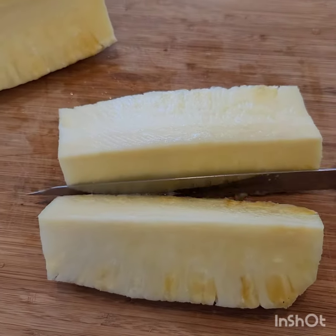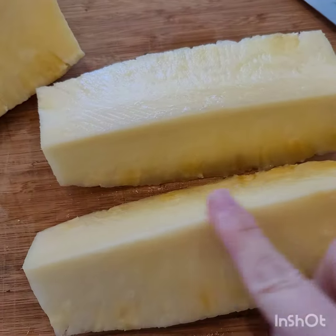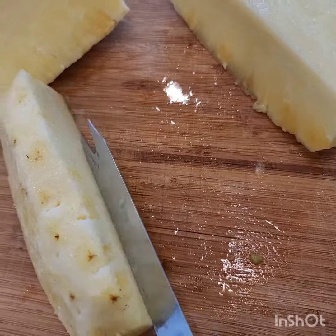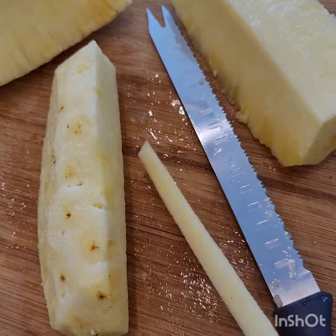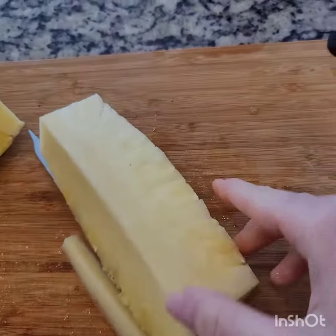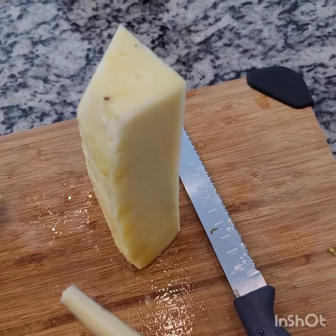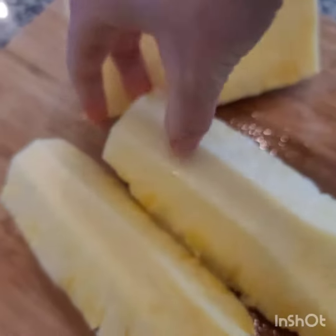Now we make it into fourths, and we need to remove the hard core — it's not really edible, it's very hard. There are a few ways you can do it: you can lay it down and just slice that off, and it just comes off. You can also have it standing up and cut down all the way. Those are the two options — of course use two hands for safety.